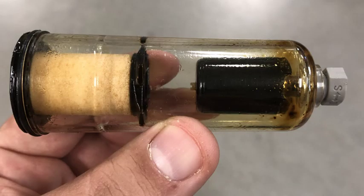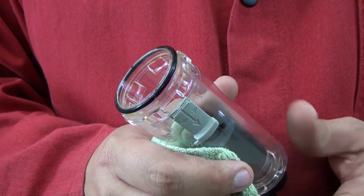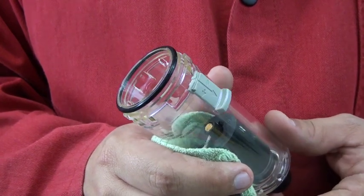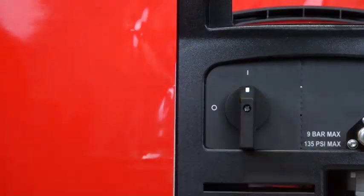For both bowl types, wipe away any oil or other contaminants that might have collected inside the filter bowl. Also examine the O-ring at the top of the filter bowl for cracks or tears and replace if needed. Reconnect the gas supply and power, then turn the machine on.